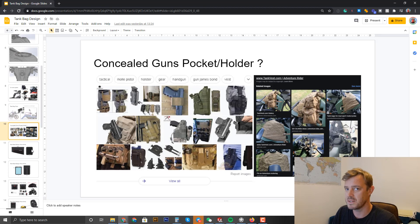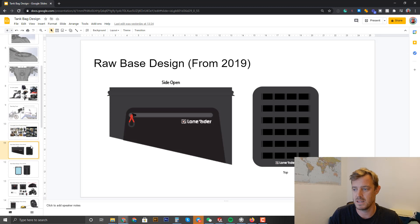Concealed gun pocket — what do you think? I think it's interesting, we can put one in. The Americans will definitely love that. It doesn't have to be much — we just need to make it big enough for a pistol. We can get a basic pistol and test the fit; that shouldn't be a problem.